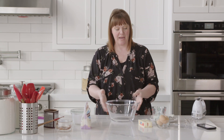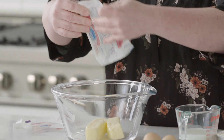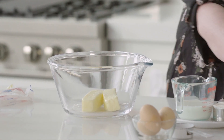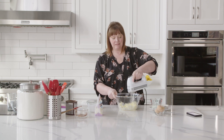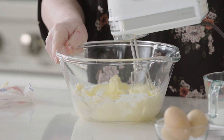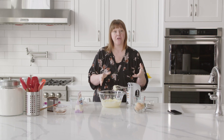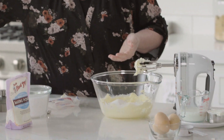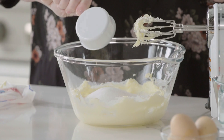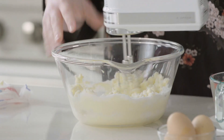Now I can get started with the base of our vanilla cake batter, and that starts with butter — two sticks, which is one cup of butter. I'm going to cream the butter slightly before adding the sugar, just to add a little air to it. Then I'll add in one and a half cups of granulated sugar and fully incorporate the butter and sugar together. That's usually one to two minutes.